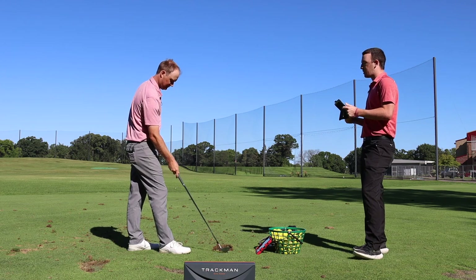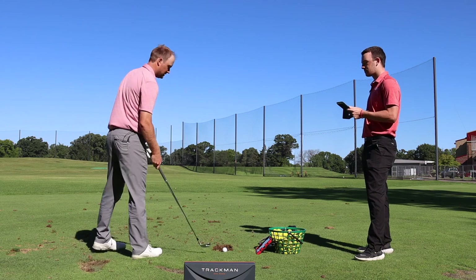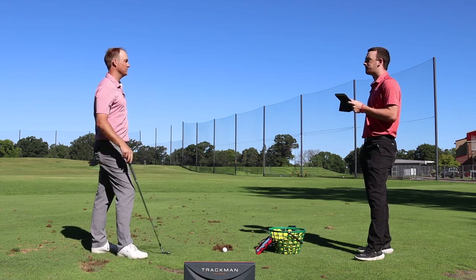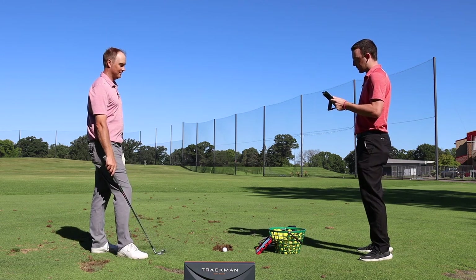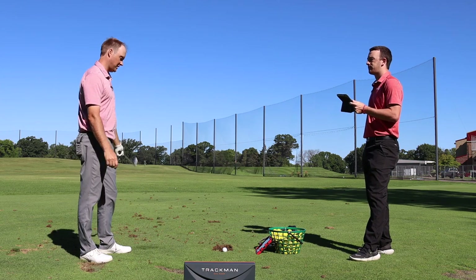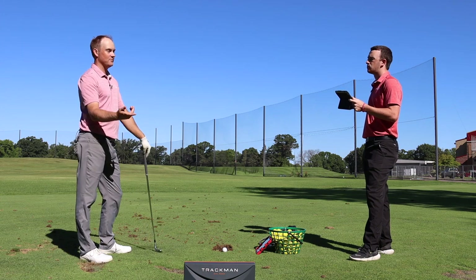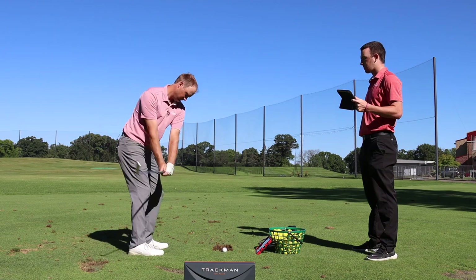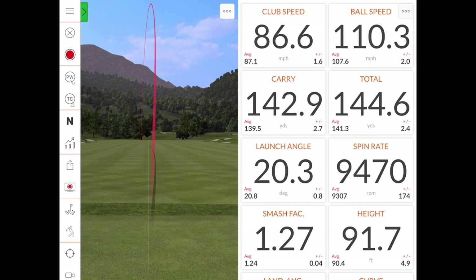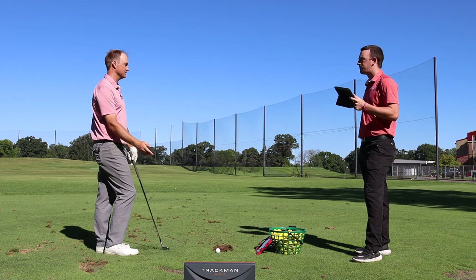Thomas's typical pitching wedge spin rate is about 9,000 to 10,000 on a full swing. He doesn't usually like to hit a really full swing with a pitching wedge to avoid excess spin, and the wind coming into him is a challenge. The feel from the 7-iron to the pitching wedge is not hugely different — not a full-on blade forged feel, but not clicky either. It's right in between.